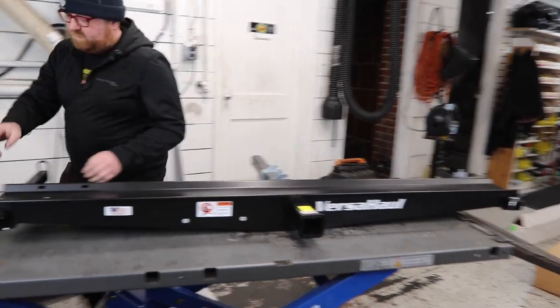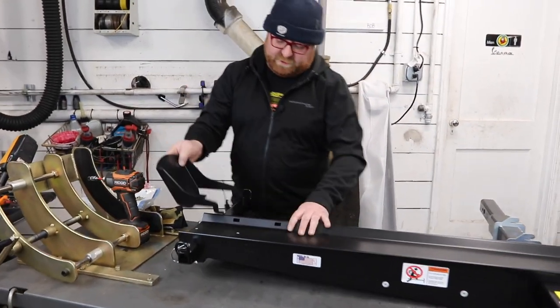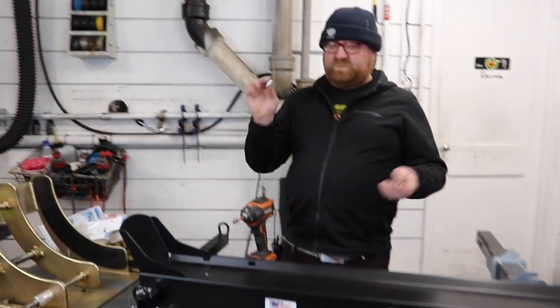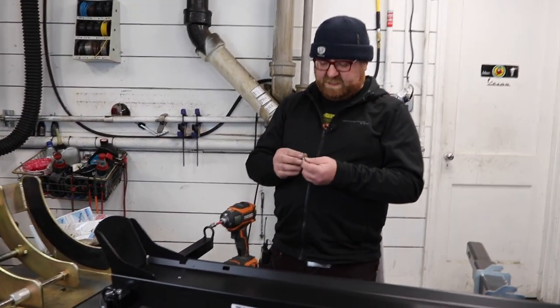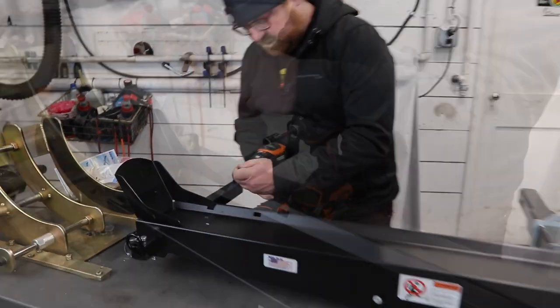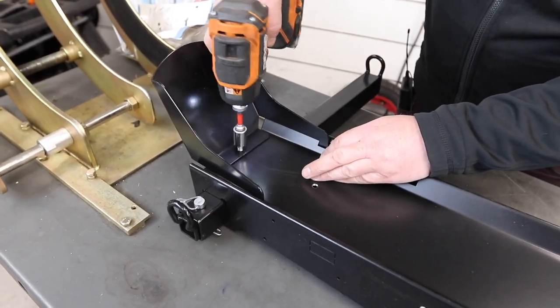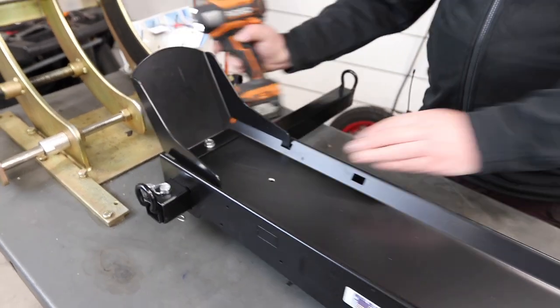Take your mostly assembled unit and flip it over. Now take the chalk — usually you want to put it at the furthest setting, teeth in here. Take the last bolt from the initial package — it is a 13mm — and it goes right here to hold the chalk down.